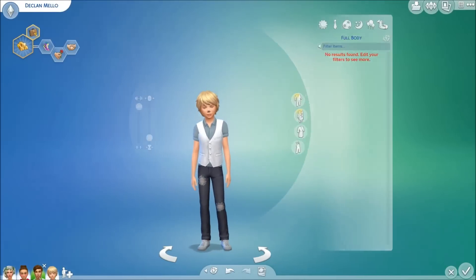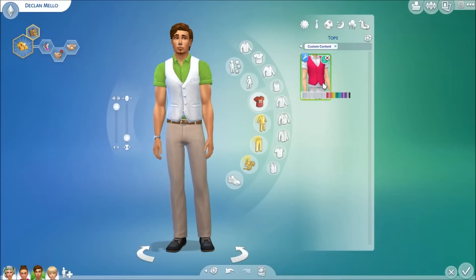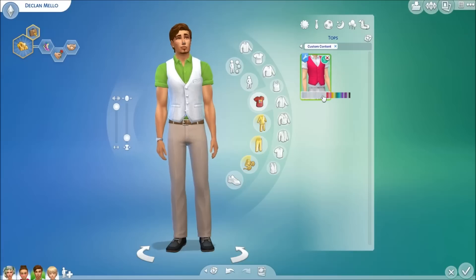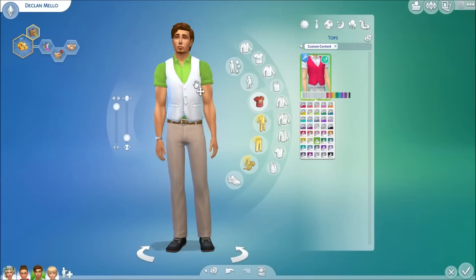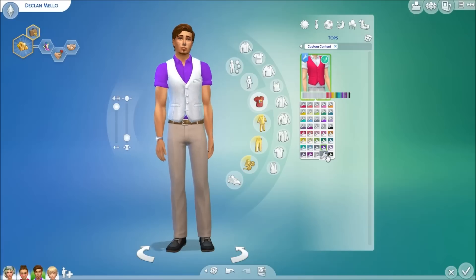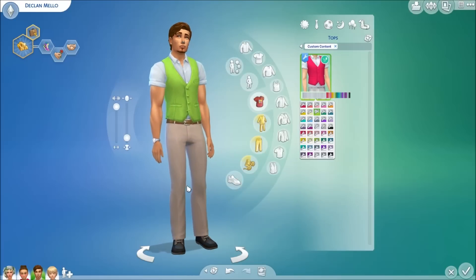For the adult males' clothing, they got this vest. It's the same concept as the boys — it can come as a solid white vest with a colored shirt, or a colored vest with a white shirt. You guys get the gist — I'm a bit tongue-tied right now. But that is what the males got for clothing.